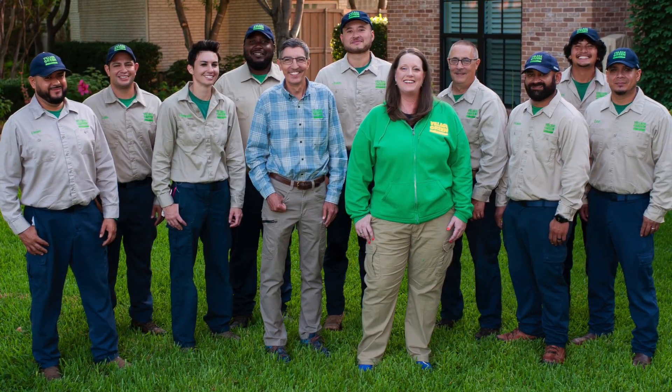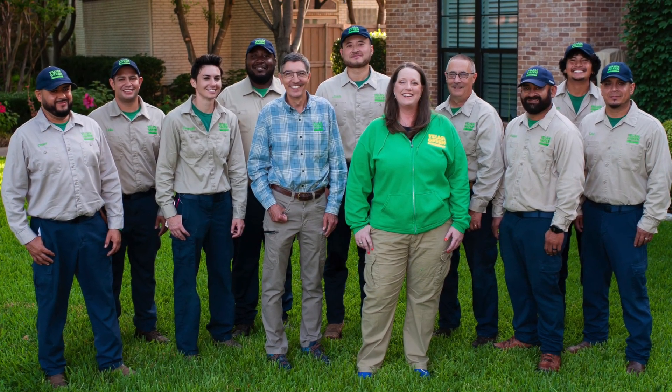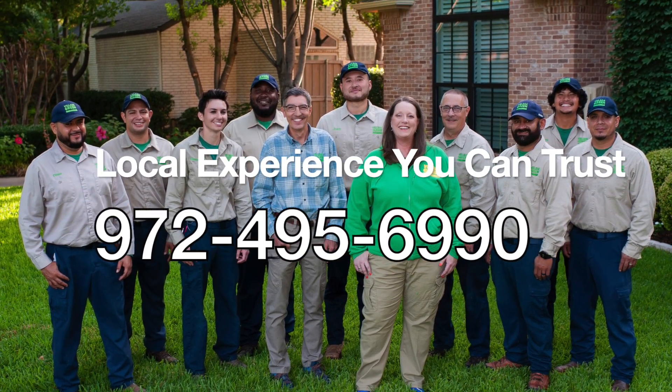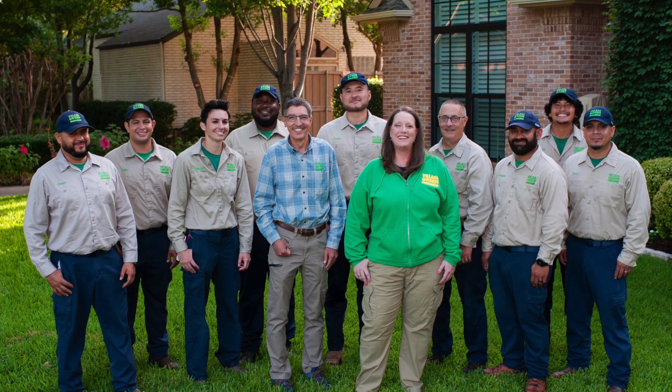This is Ken with Village Green. If you like these videos, please subscribe to our YouTube channel and send them on to your friends and family. Ken with Village Green — local experience you can trust.